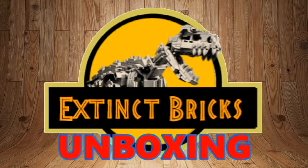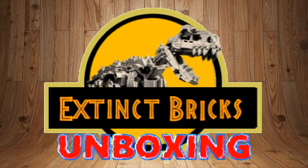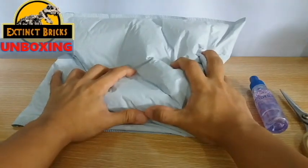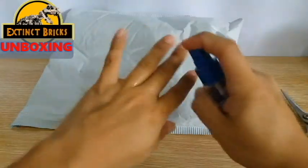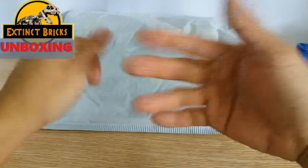Hello again, fellow Bricksters, and welcome to another episode of Extinct Bricks Unboxing! This is a fairly big package, so that is why I am excited to open this one up. I received this a few weeks ago and I've already sanitized it. However, I'm showing you that we should always spray with alcohol — and also spray your hands with alcohol — before you even touch anything that comes from outside.